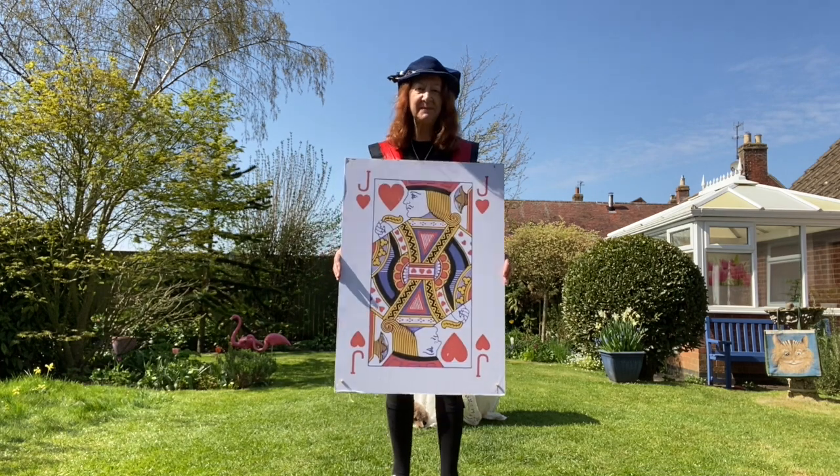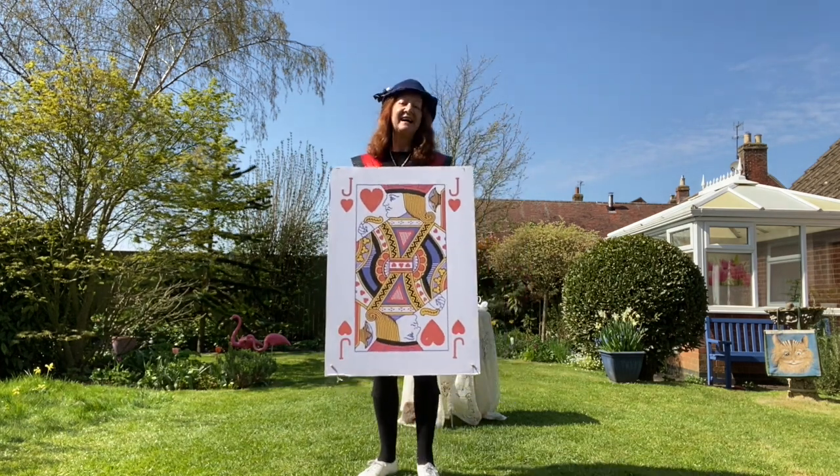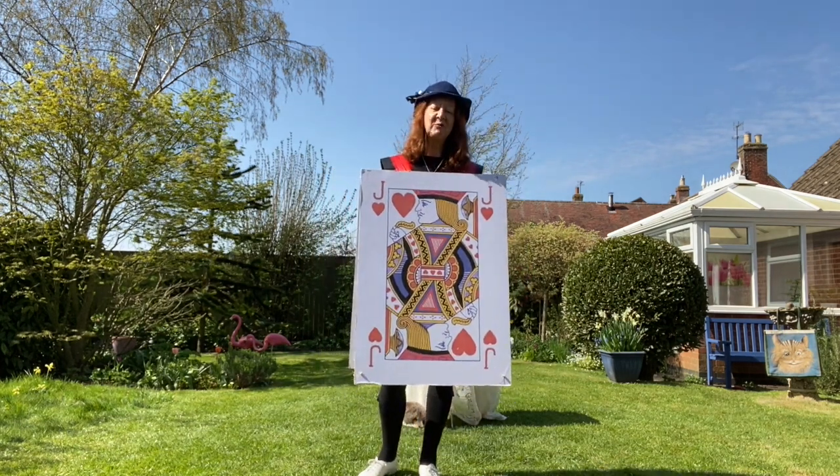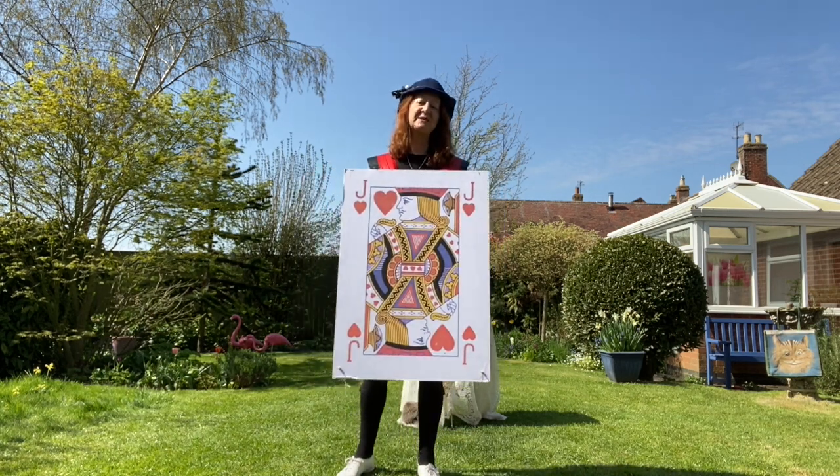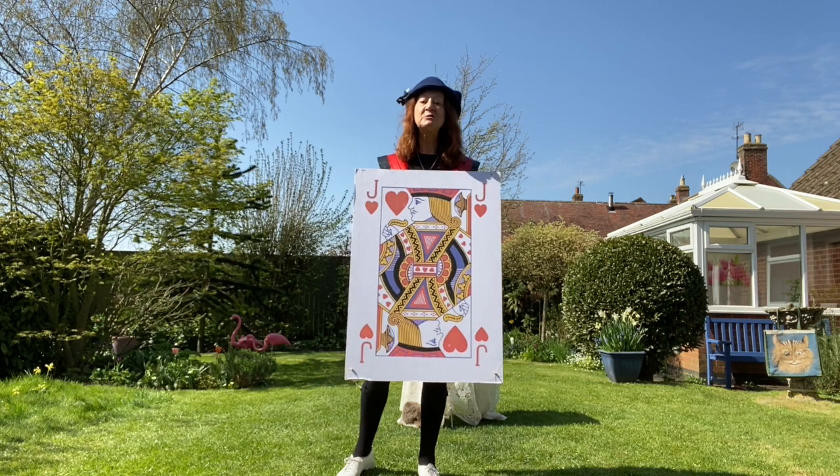You've caught me trying to steal the jam tarts! Welcome to the Alice in Wonderland quadrille. We're going to do a version of the Balmoral Castle quadrille, or six drills, but we're going to do it for social distancing.